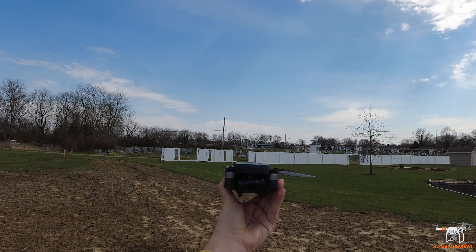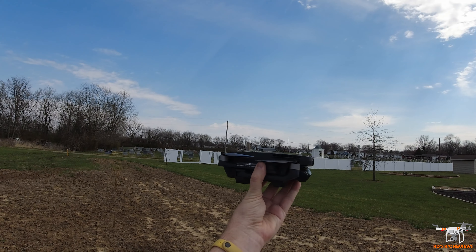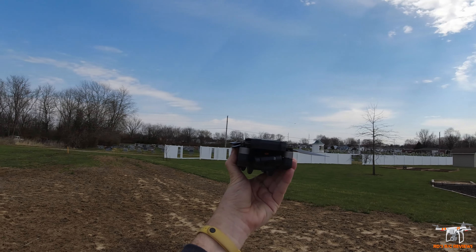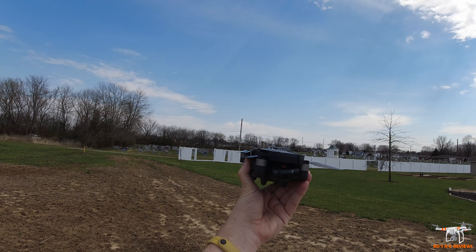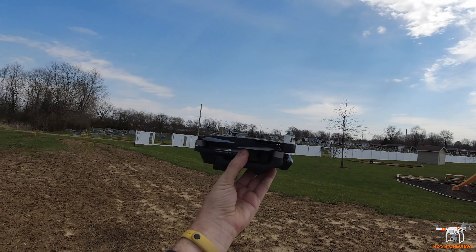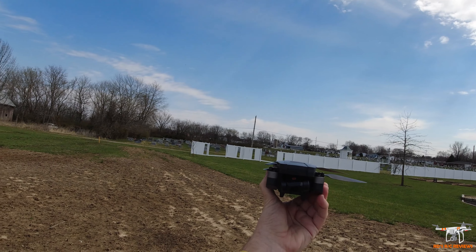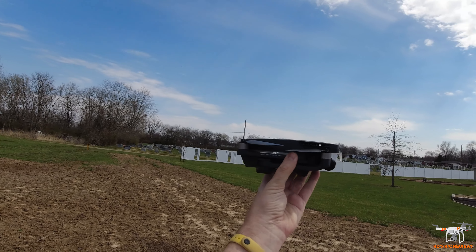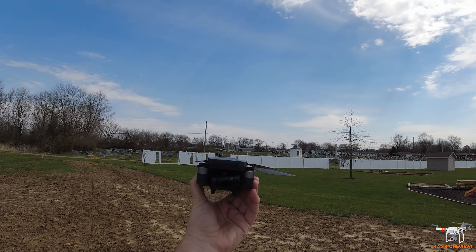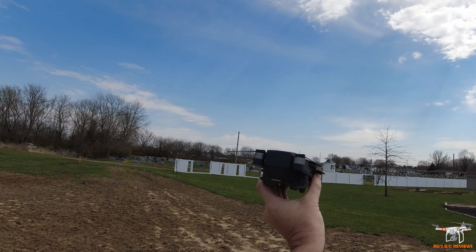This drone goes on sale on Amazon on March 30th, so this video may be posted a bit prior to that. If you're interested, I'll put a purchase link in the video description and probably a pinned comment as soon as it becomes available. Be sure to use the discount code — I'm going to have a 5% off code that will drop this drone probably in the $285 range, making it one of the cheaper gimbal drones you can buy.